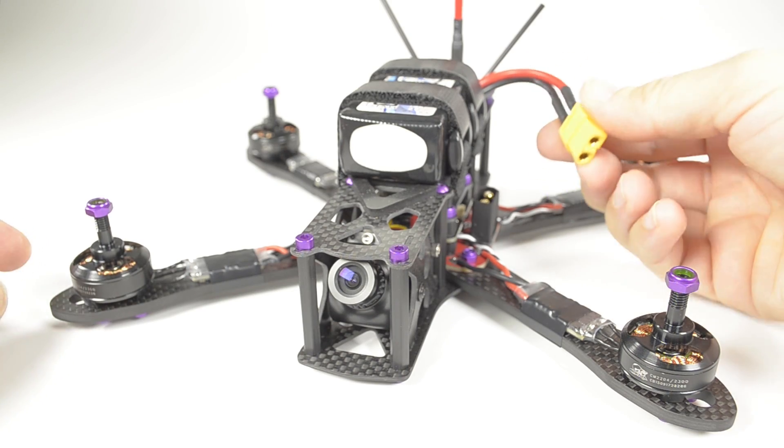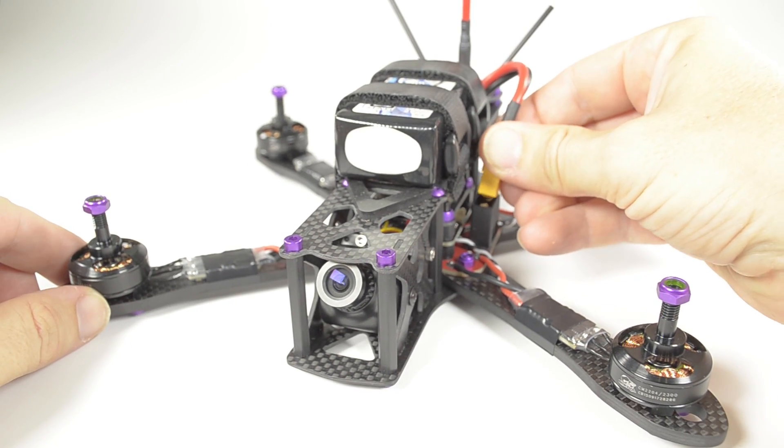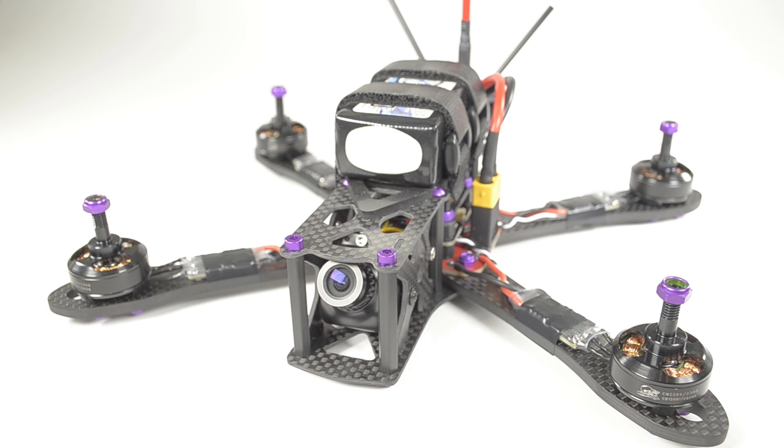For pre-flight checks, the most important is fail-safe. Power up the quad, arm the motors, and turn off the transmitter. The settings I use are for the quad to wait one second to regain reception, and if not, it'll self-stabilise to stop any momentum and then drop after another second.